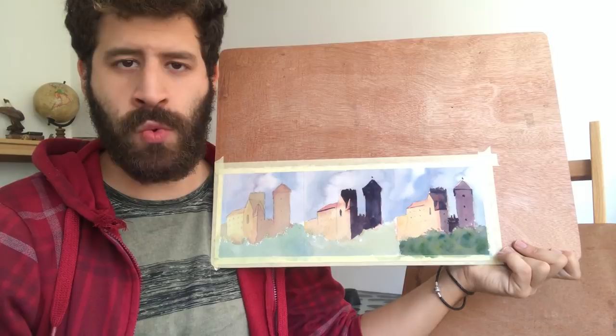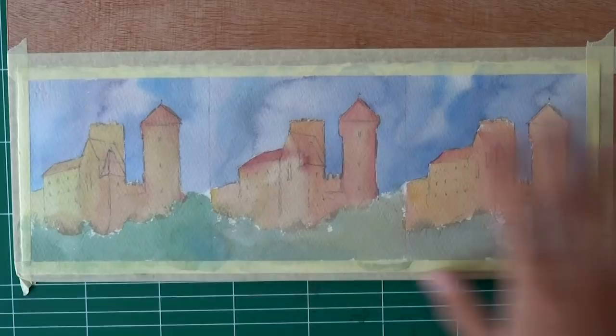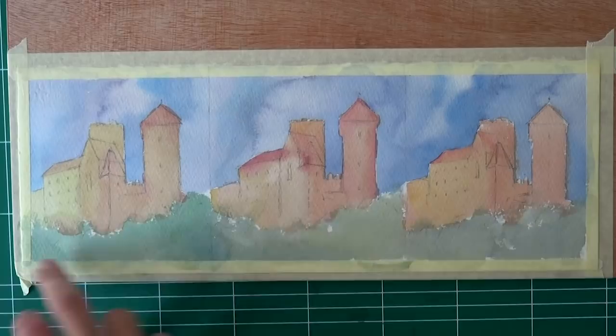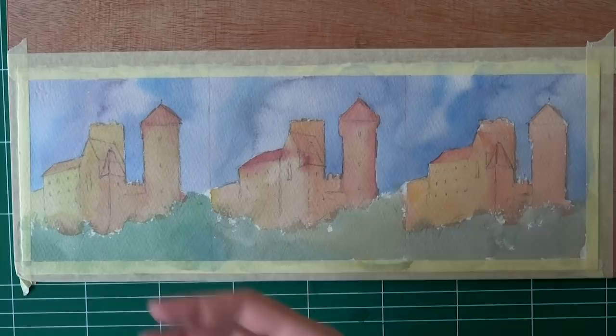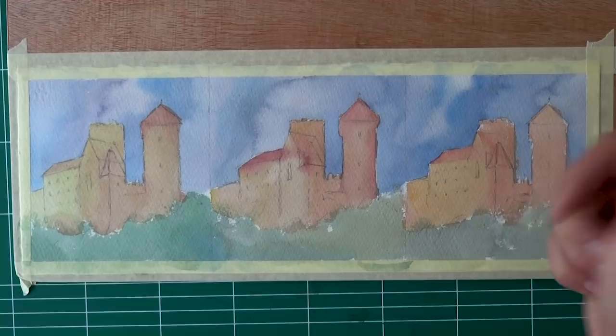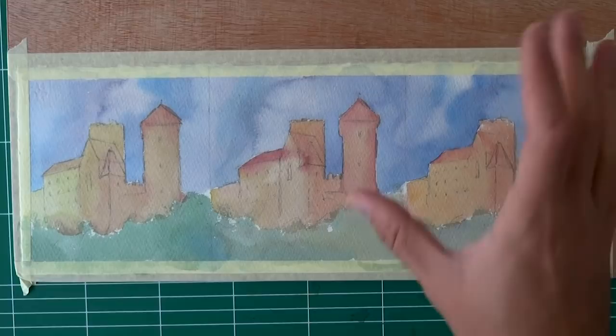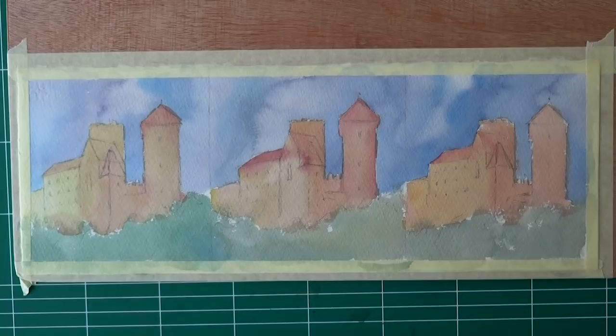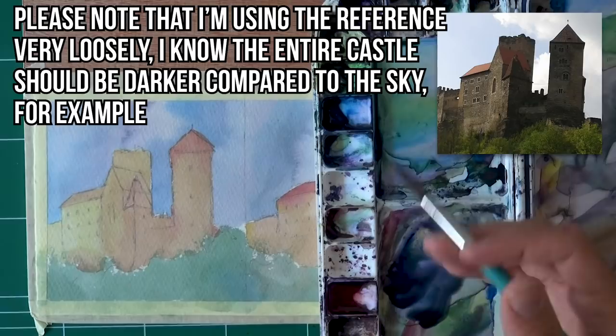Let me show you what I've got here. I painted the same scene exactly the same way — some minor differences in the flow of water, but it's very similar. We have a castle, some trees, and the sky. This is the first wash, and I want to show you common mistakes made on the second wash. I'm going to show you two incorrect ways of doing this and one correct way, with some nuances depending on what your next move is.